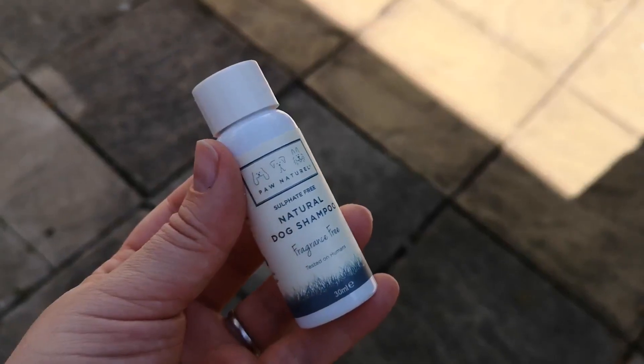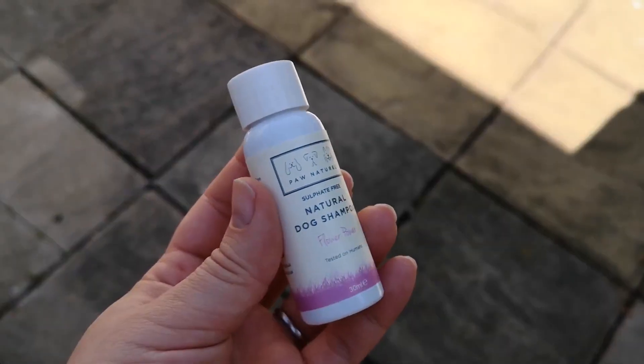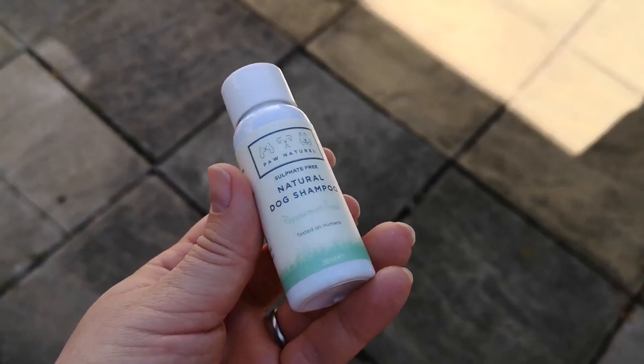The shampoo range comes in five different scents: Fragrance Free, Sugar Candy, Flower Power, Lemongrass, and Peppermint.